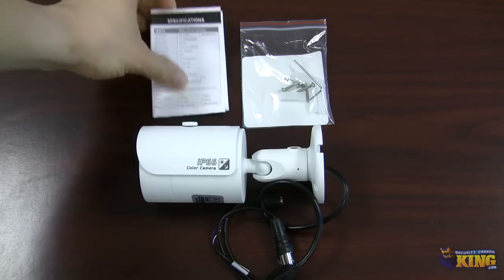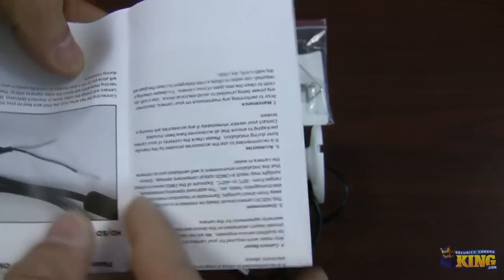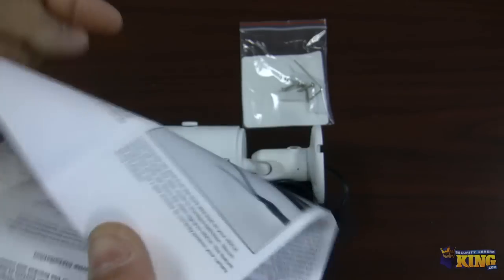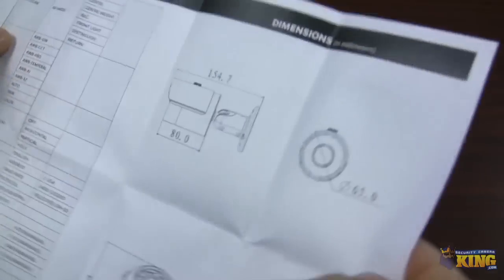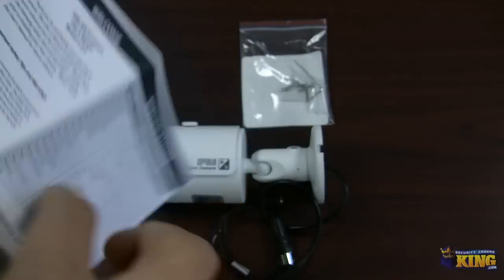Inside the box you can find the specifications of the camera. It tells you how many lines of resolution this camera has and some other information that you should check out. It tells you detailed information of the OSD menu, etc.